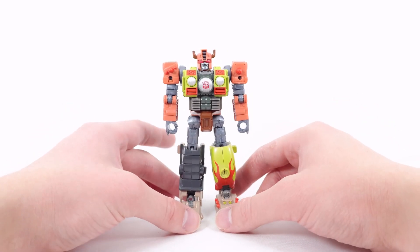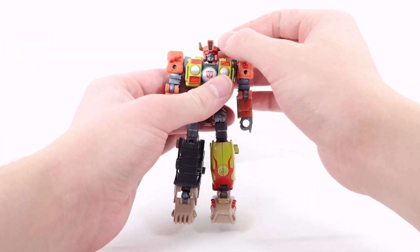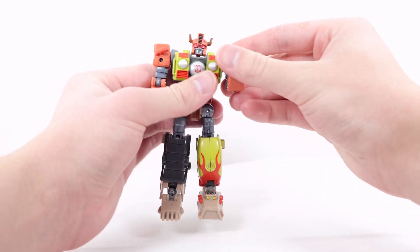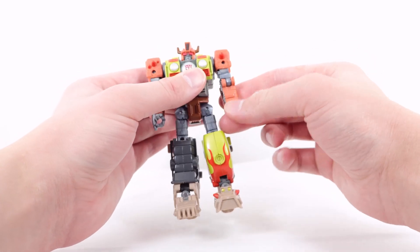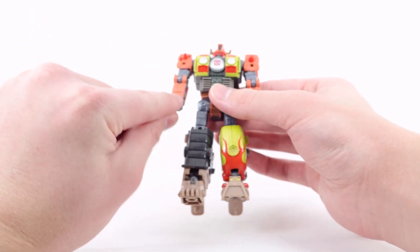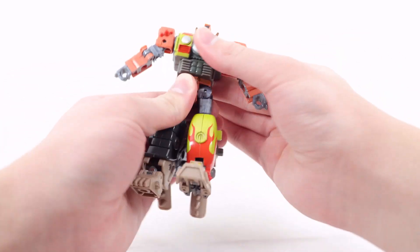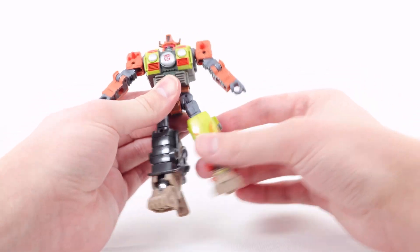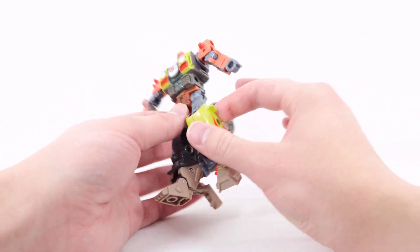For articulation: the head can look up and down, side to side, and tilt side to side. The arm can rotate all the way around and move out and in. There is bicep rotation and elbow bends way past 90 degrees on a single hinge — very impressive. There is wrist rotation, though a slight complaint: following transformation you rotate the hand and it becomes a bit loose — I've even had one pop off; it just slides back in place. There is a waist rotation but it's very tight on my copy.